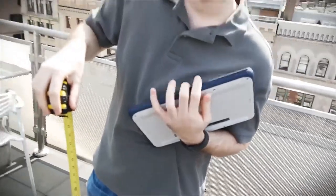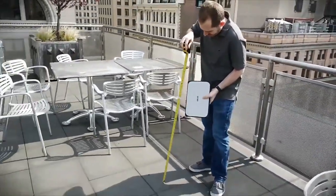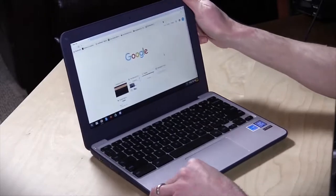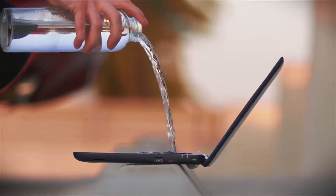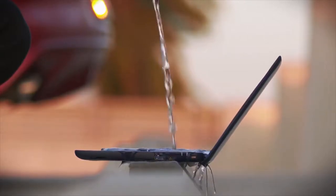The laptop has also gone through various shock trials and frequency vibration testing, including passing a 3.9 feet drop test. The 180-degree hinge adds more flexibility to the Chromebook, which is ideal for easy viewing, especially for group study or discussion sessions. Even the keyboard is built to be spill-resistant, having passed a 66 cubic centimeters spill-resistant test.